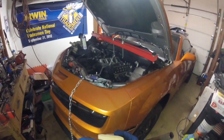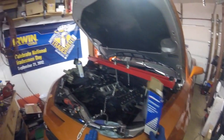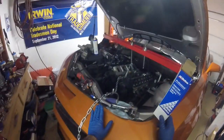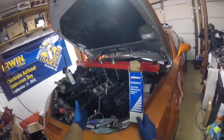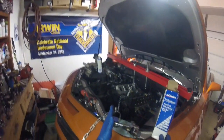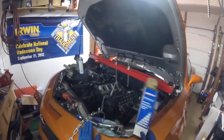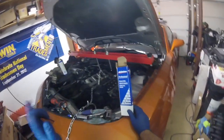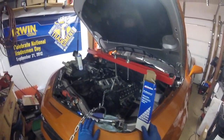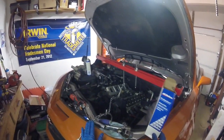One of the common problems with fifth gens is the hard start after the car has been warm or hot. The starter gets heat soaked and the car always has a hard start once it's already been run. I'm going to show you two things I've researched that will hopefully fix this issue. I'm already working on the car so now is the perfect time to do it — it's really not too bad even if your car is together.